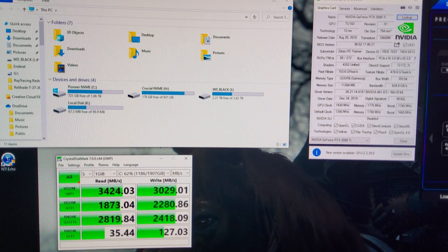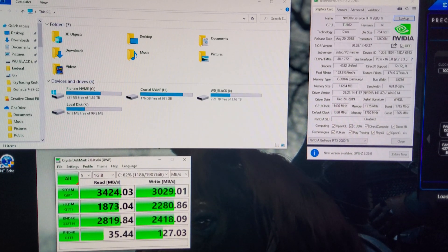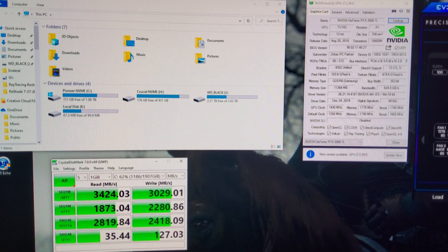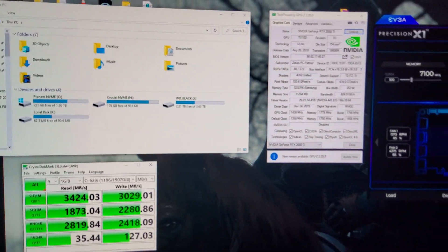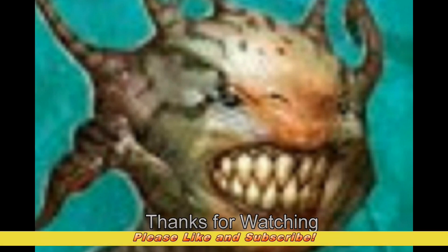We're down to zero SATA devices in the system. Appreciate you guys watching — if you have any questions please ask in the comments, give the channel a like or thumbs up, maybe even subscribe if you enjoy this kind of content. I'll try to do more videos in the near future. Thanks for watching, have a great one.